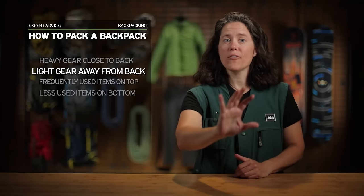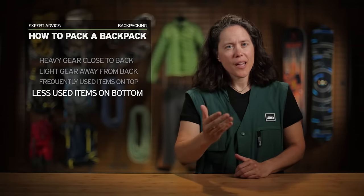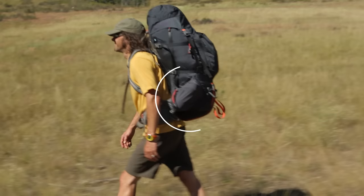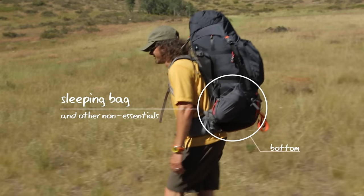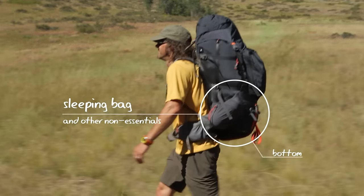Lighter weight gear goes away from your back. Frequently used items go on the top, and less used items go on the bottom, and it's usually helpful to divide up your gear before you start. You definitely won't need your sleeping bag right away, so it's an easy one to put on the bottom, along with other items that you won't need until you make camp.